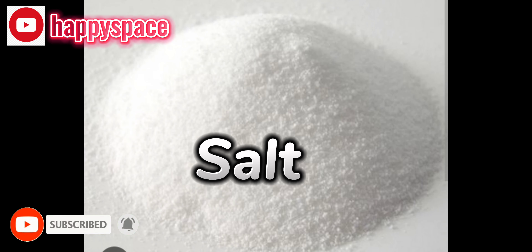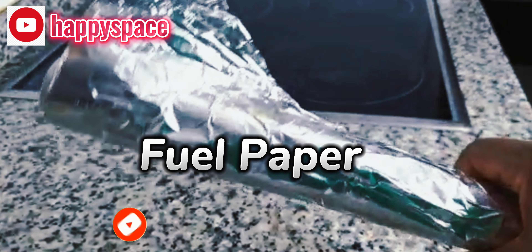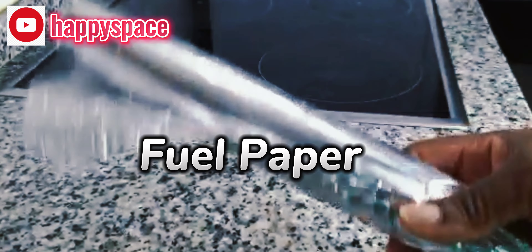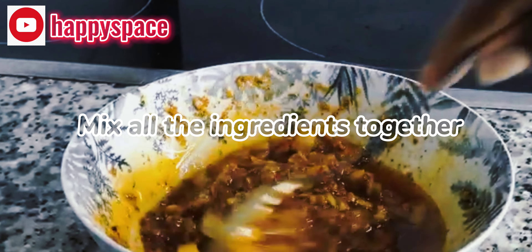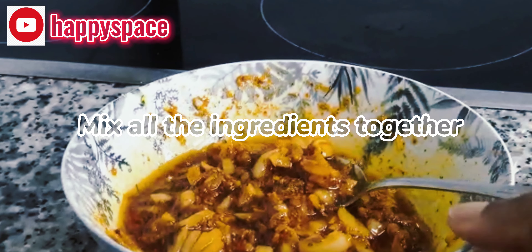You need nutmeg and ginger — that will give it extra flavor. You need your olive oil, just a little bit of salt, and most importantly you need your chili pepper. If you don't have chili pepper, you cannot do this fish.